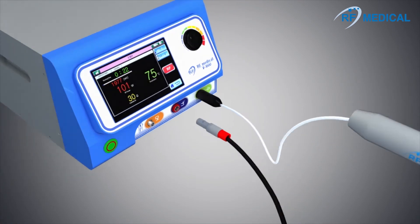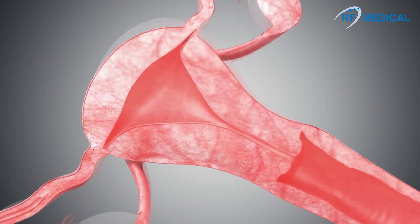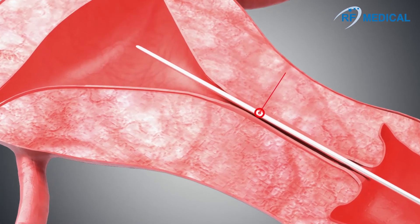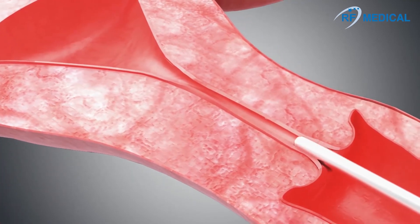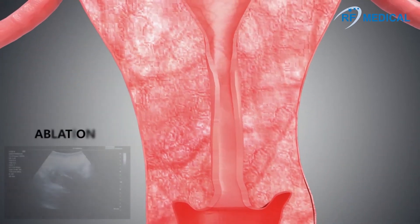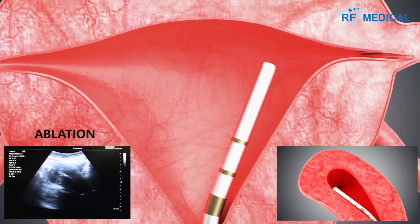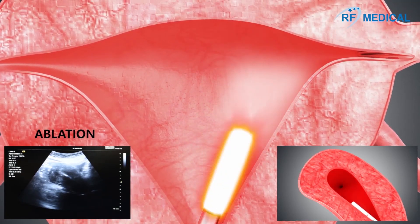RF Medical's EMT electrode is easy to use, effective, and has a short treatment and recovery time. If needed, a Hegar dilator is used to widen the cervix before inserting the EMT electrode. The practitioner can choose which areas of the uterus to ablate.